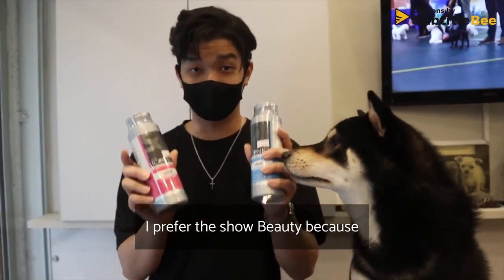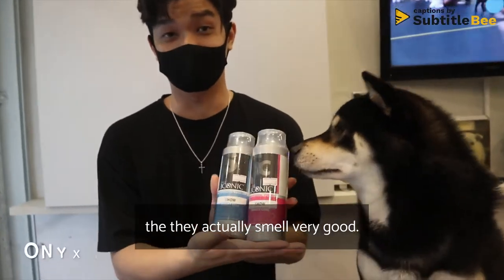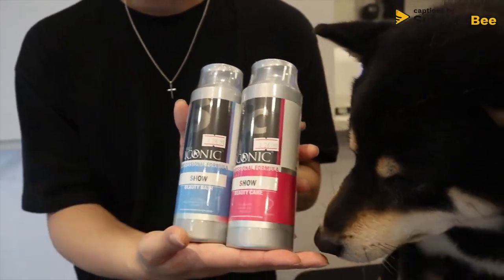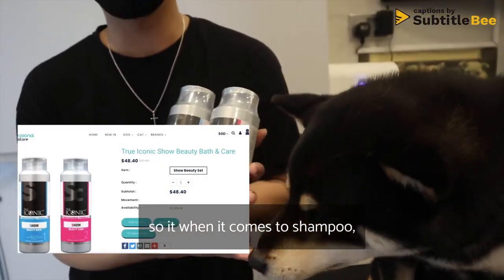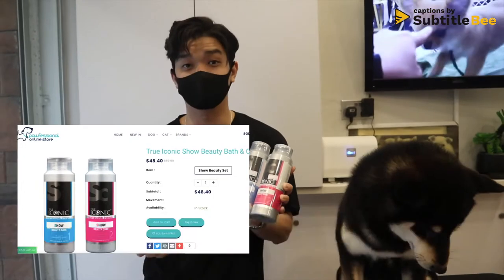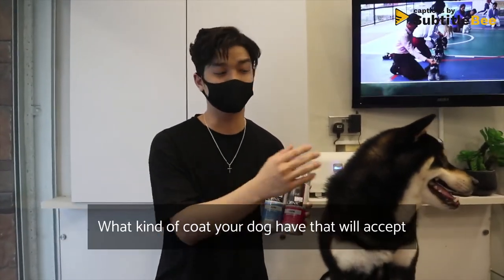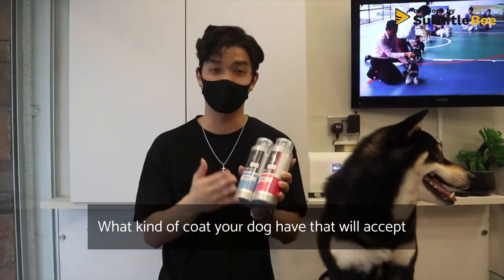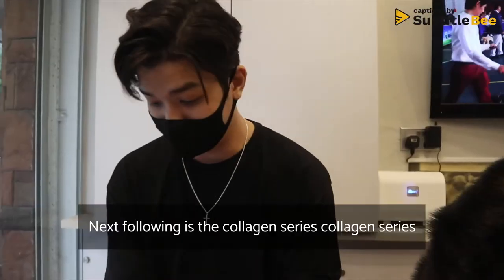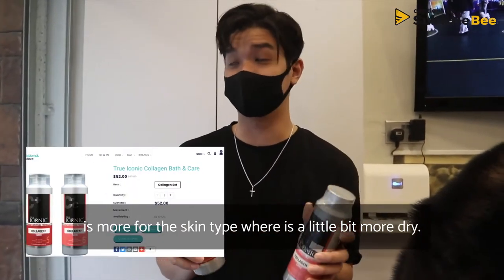Personally I prefer the Show Beauty shampoo because it smells very good — a lot of customers review that it smells great. This one is for normal skin type. Honestly, when it comes to shampoo, there is no right or wrong or better shampoo. It really comes down to what kind of skin and coat your dog has, which will suit different brands and types of shampoo.